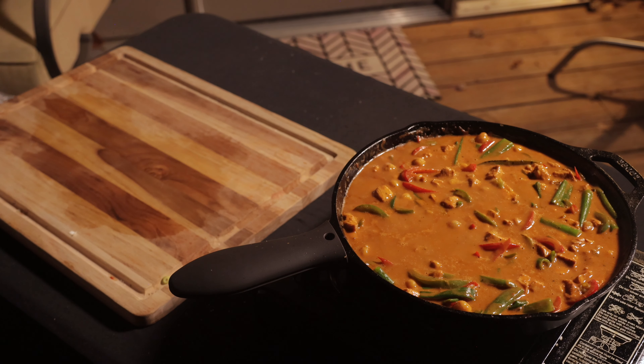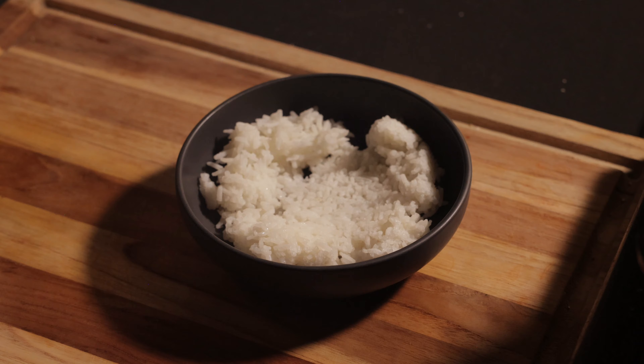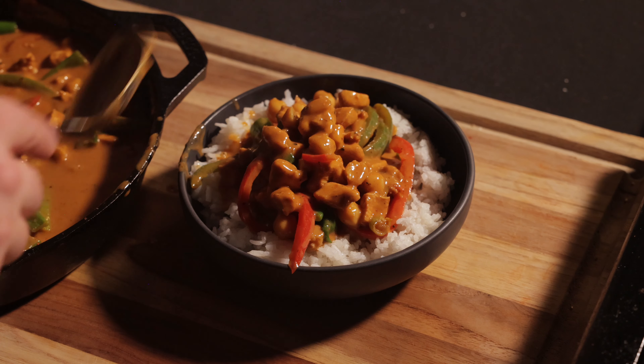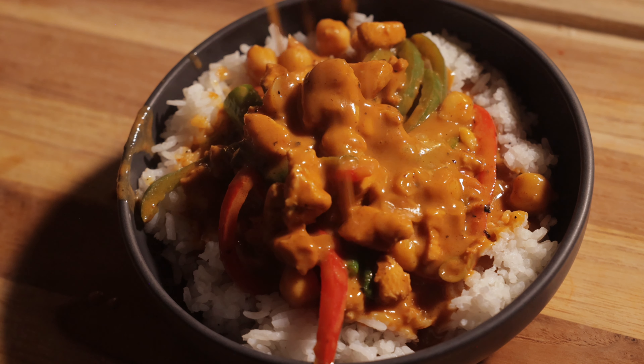Let it simmer for a few minutes and that's pretty much it — it's pretty simple. Once you're ready to eat, add your steamed rice to a bowl and spoon the curry over the top. Then garnish with some chopped roasted peanuts and a little bit of cilantro. The best part about this recipe is the longer it sits in the fridge, the more the flavor develops, so it makes really great leftovers — hence why this is one of my favorite meal prep dishes.